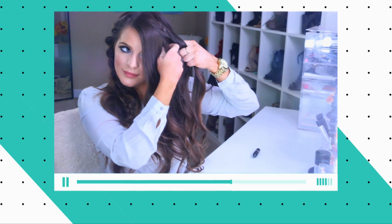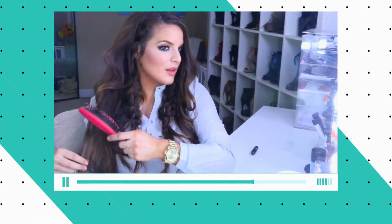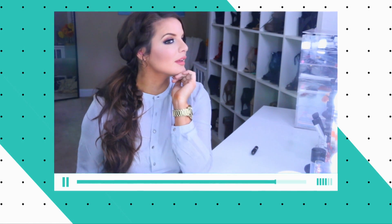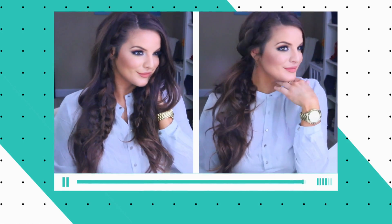On the other side do the same exact thing, and then just pull out different sections. Then I teased my hair just a little bit to give it more volume, and if you wanted to you could always pull this back in a ponytail and then you have your trendy simple spring style hair.